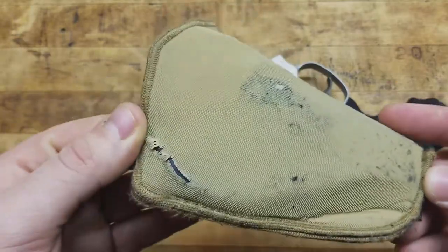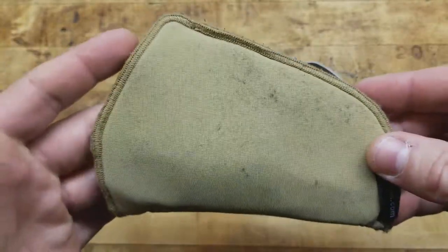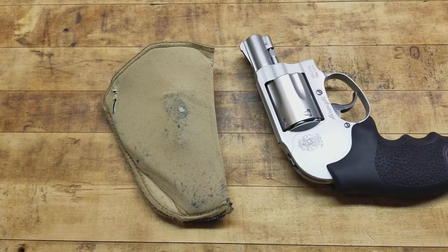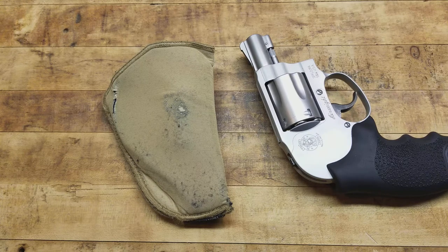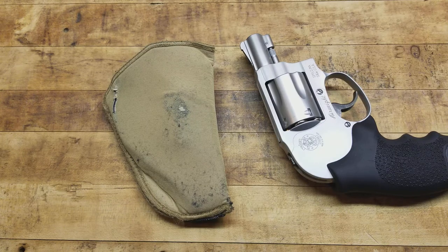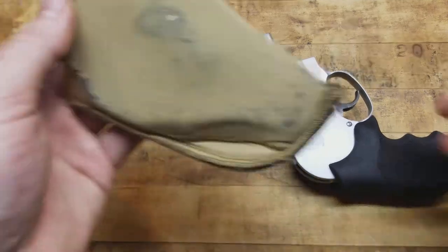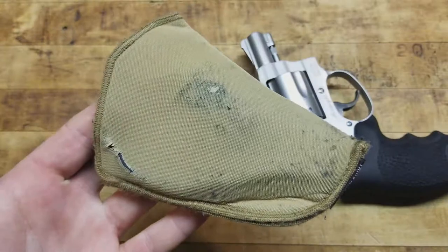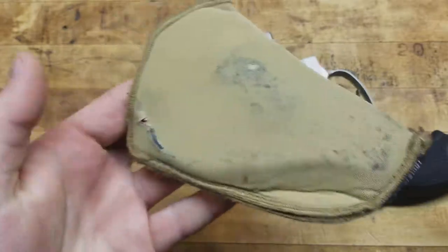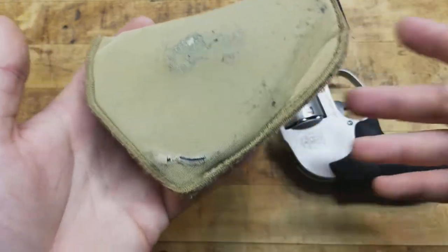Quick little update: this will wear — kind of to be expected. It's still definitely serviceable at this point and I'm going to keep running it. For the money, it's hard to beat for what it is. It's definitely a disposable item — costs less than 15 bucks — but it's been very useful for constant everyday carry. And I'm sure you wouldn't have these wear patterns if you weren't running it appendix. If you were strictly using this as a pocket holster, this thing would probably last forever.